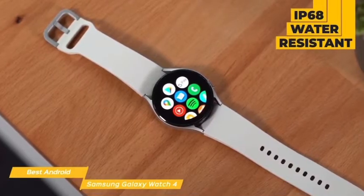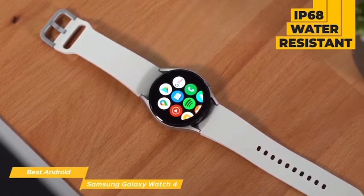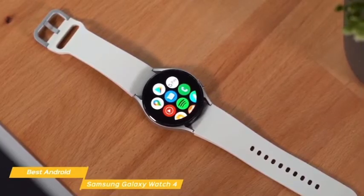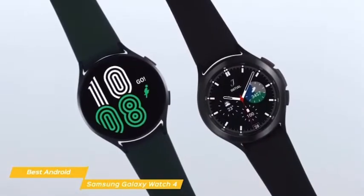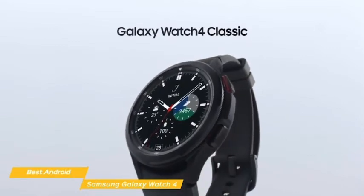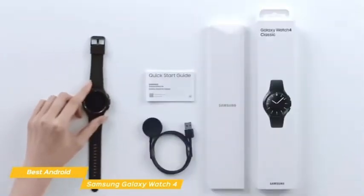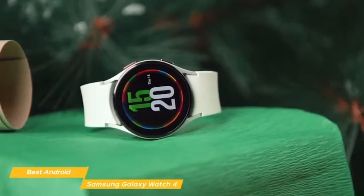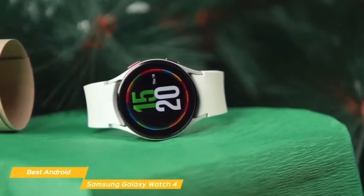The Galaxy Watch 4 is rated IP68 water-resistant and you'll get up to two days of use from a full battery charge, and a charging pad is included in the box. If you want something a bit dressier, a classic version is available as the Samsung Galaxy Watch 4 Classic, offering fancier materials like a stainless steel case and leather straps — think of it like the Apple Watch's Edition line without the expensive price tag.